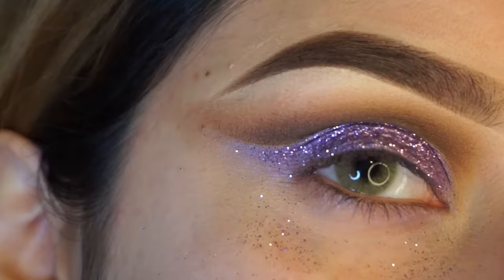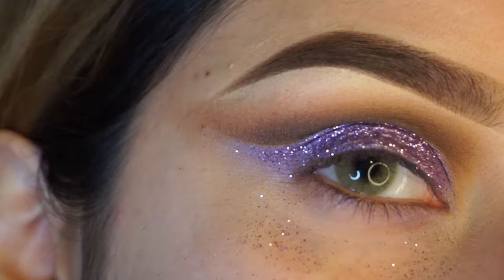I didn't realize that my camera had overheated when I was doing my eyeliner and eyelashes, so you won't be able to see that in this video. I'm so sorry.